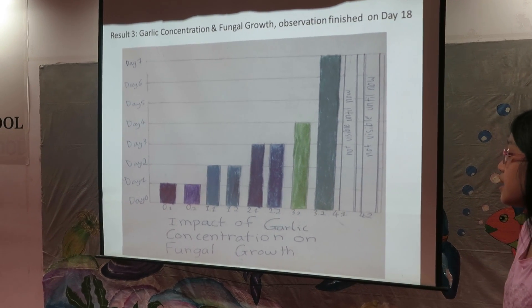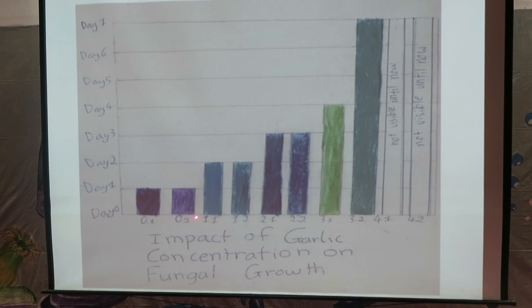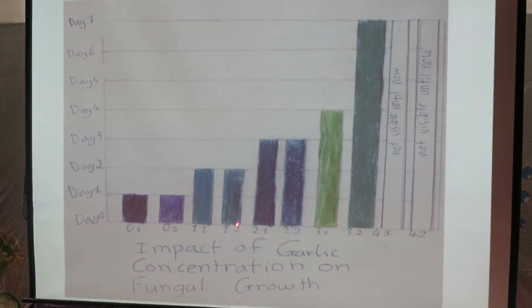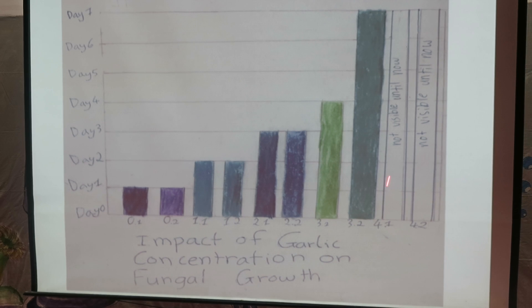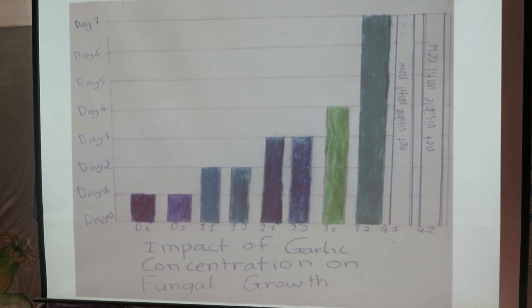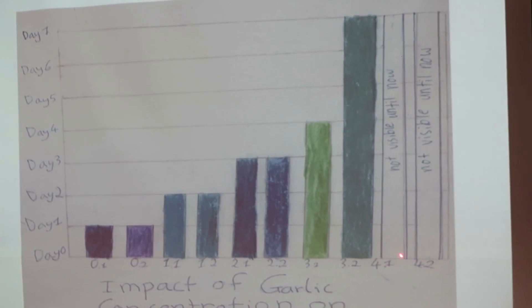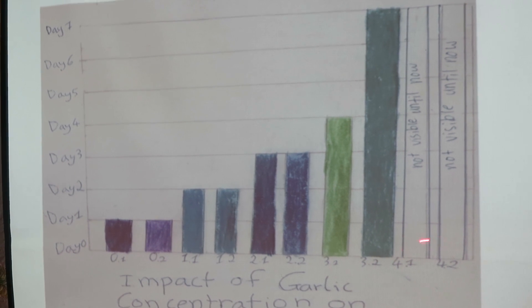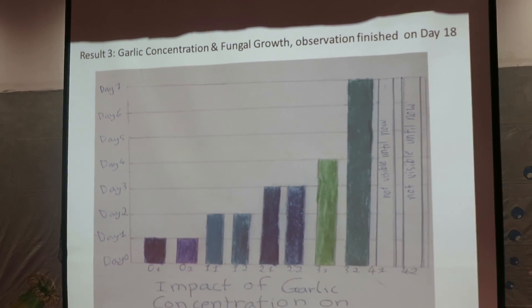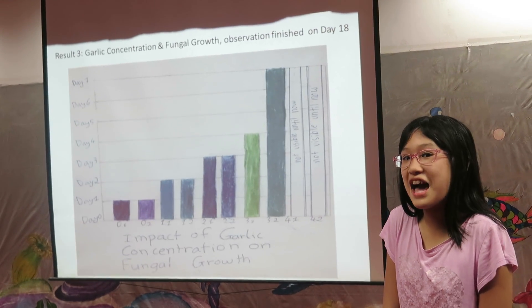These are the days when fungi appeared. Just after 1 day of cultivation, fungi appeared on steamed rice without garlic. On steamed rice mixed with 1, 2, and 3 spoons of garlic, the fungi appeared on day 2, 3, 4, and 7 respectively. And on the 4 spoons of garlic, the fungi didn't appear until day 18. My conclusion is: the higher the garlic concentration, the better the antifungal ability.